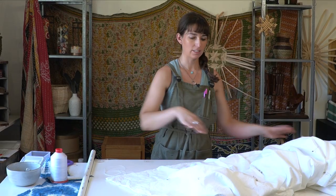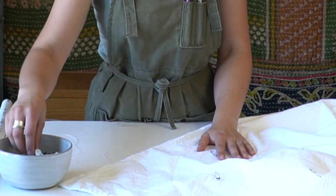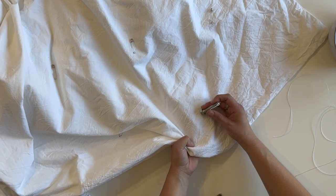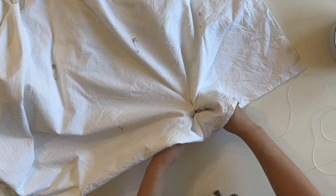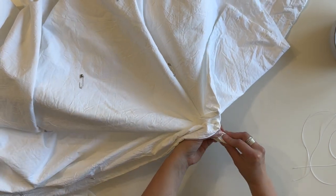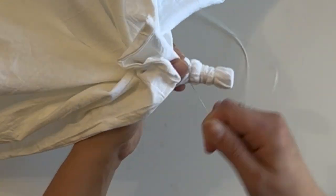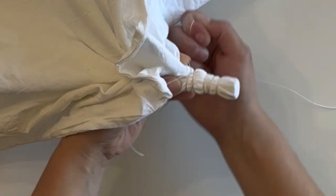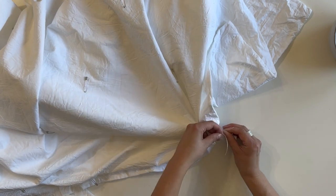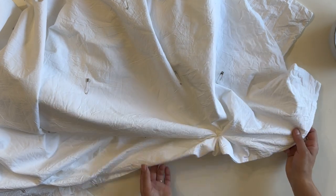I did a quick check to make sure all the safety pins are placed where I want them, so now I'm going to start tying. I'll take a bolt, start on this edge, undo the safety pin to mark that spot, place the bolt on this side, wrap it up, and then tie it from the other side — going through both layers of the duvet cover. I'll lay the thread over the wrap and tie it up.